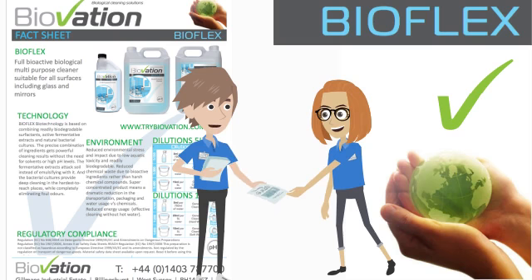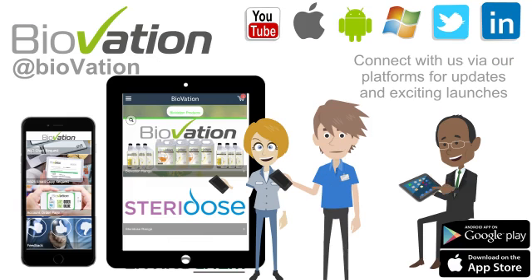Please speak to your Biovation account manager to receive the PDF or hard copy fact sheet. This is a useful document that gives you an insight into the technology used within BioFlex and the environmental improvements you can receive from using this product. Please take the time to download our smartphone application. This innovative app allows you to watch all our training videos, order and view wall charts, MSDSs and the entire Biovation range. The app also has an order online facility for your product range.